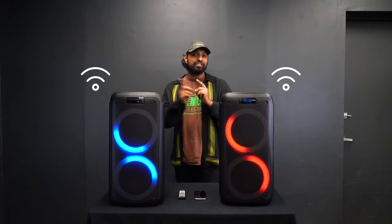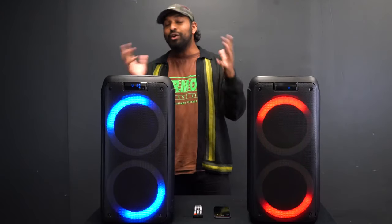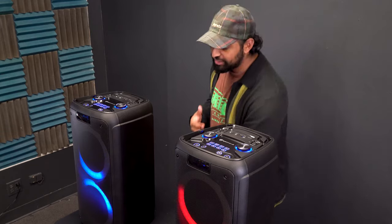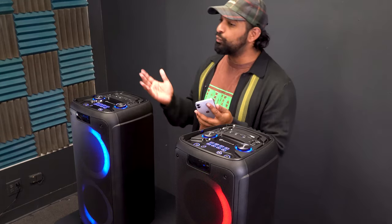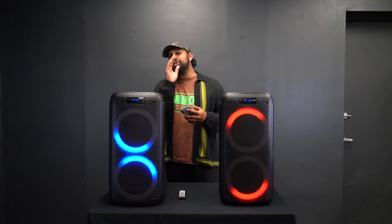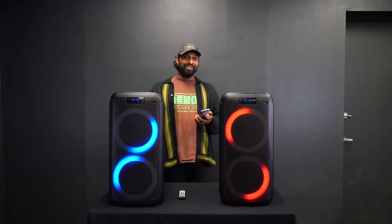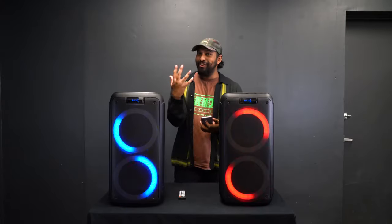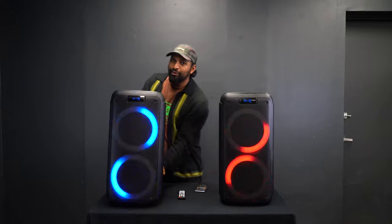Once you press TWS, the speakers will search for each other and connect. You'll hear a paired chime confirming they're connected through TWS. Then take your smartphone or tablet, turn on Bluetooth, and connect to one of the RockParty 8s — you'll hear a second paired chime confirming you're now connected through TWS — and the music will come through both speakers, sounding a lot louder and more full.